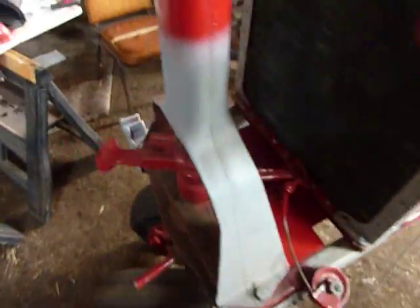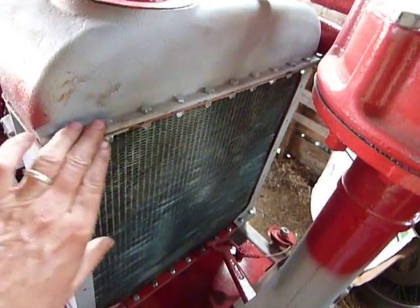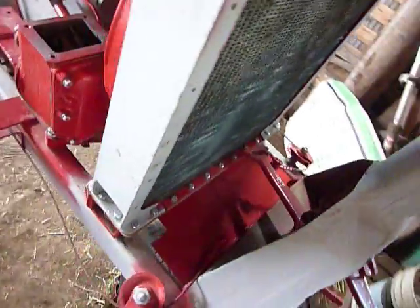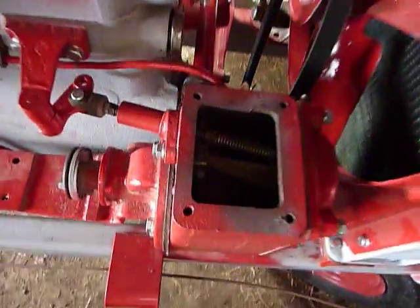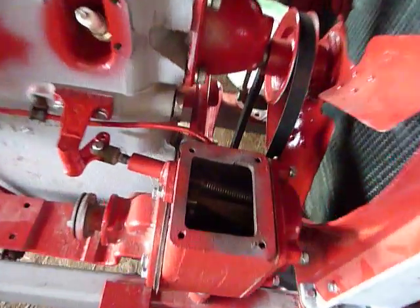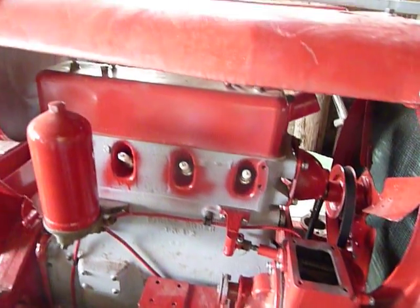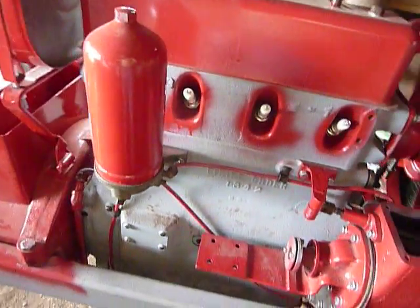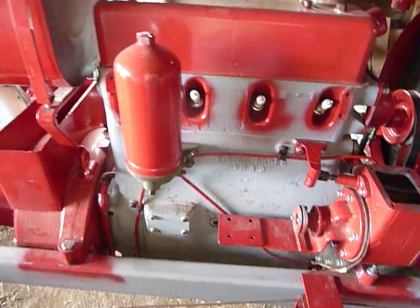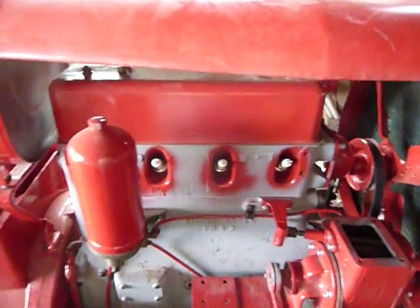I've got in the four million bolts that hold the radiator together and to the frame. And everything in the governor is installed there. I need a couple screens and I'm going to have to adjust it a little bit, so I'm not going to put it together totally. Spark plugs are in. I'm about ready to take the mag down to a friend of mine — he's going to help me rebuild it. And I need some spark plug wires.